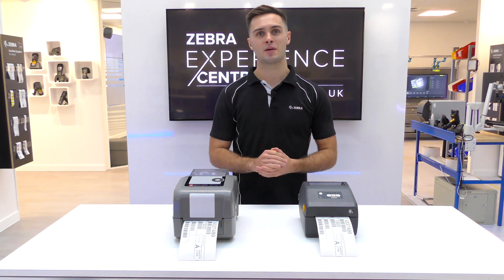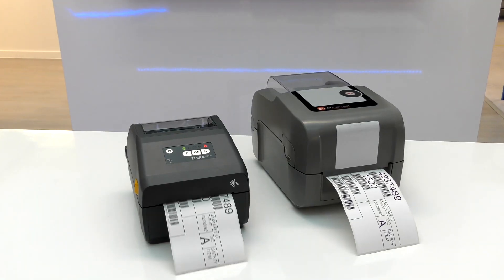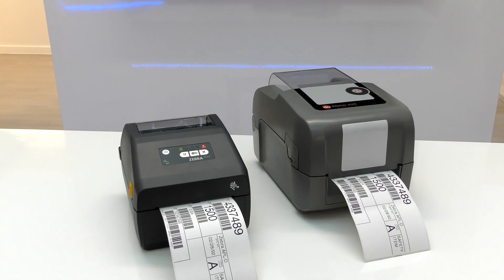Once enabled, you should be able to print labels from another command language as normal, showing just how easy it is to emulate another language.